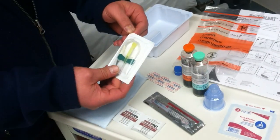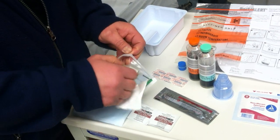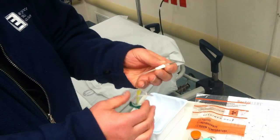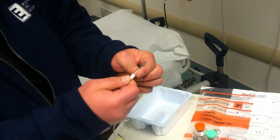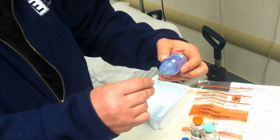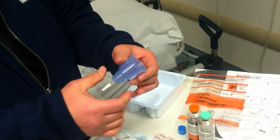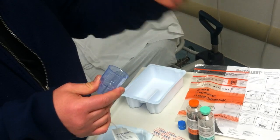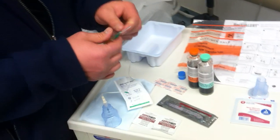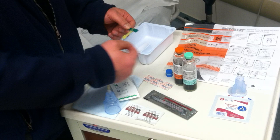Then we'll take our butterfly and open it. Make sure the butterfly is connected firmly onto the adapter, and then the adapter screws into the vacutainer holder. Since we're drawing blood cultures, we won't need the inner adapter. We'll find the vein, insert the butterfly into the vein, and wait for our flash.